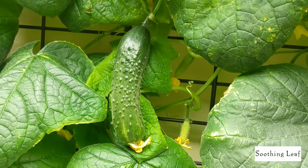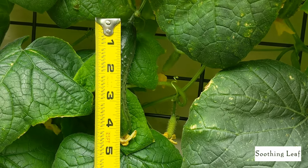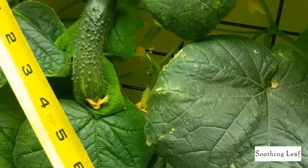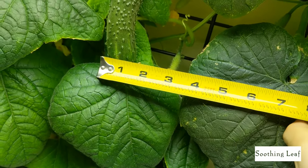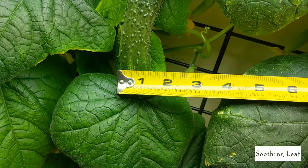Look at this beautiful fruit in front of you here. Let's see how big this is — it looks like it's currently just about five inches long and a little bit bigger than an inch wide, so maybe about an inch and a quarter approximately.